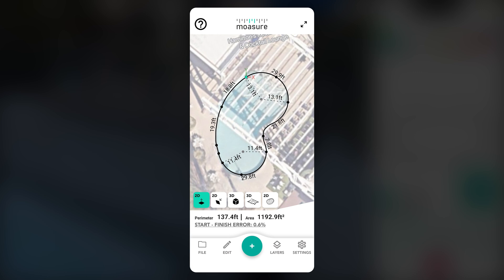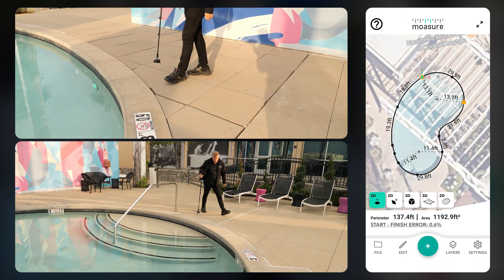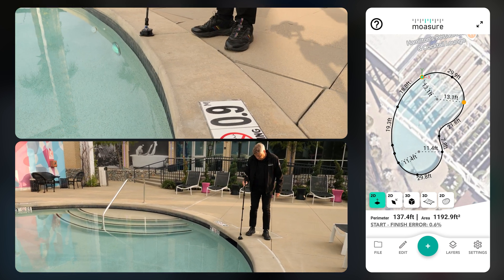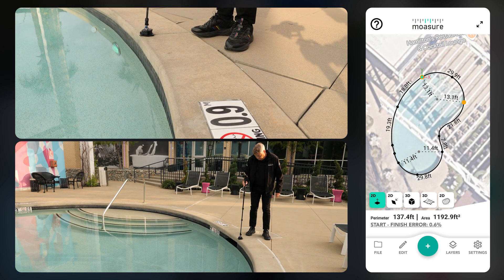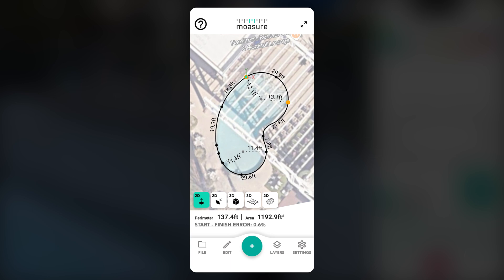You can show or hide the background any time within the layer menu. To verify measurement accuracy, an A to B reference line can be used. This is created by selecting the first point of the measurement and the point captured at the end of the first arc. These two points can be labelled A and B for easy reference throughout the measurement process.